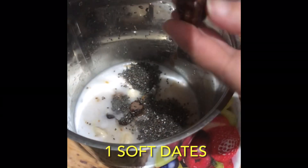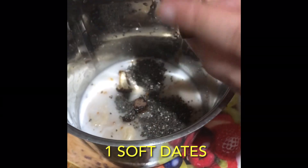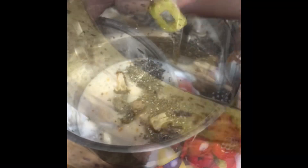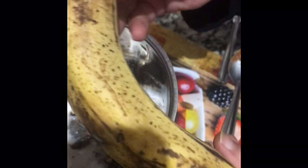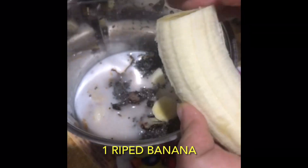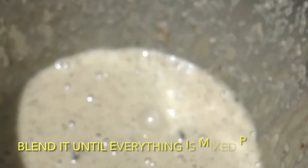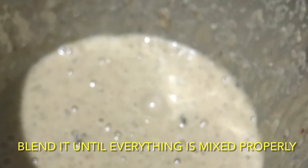Now add one soft date. Dates have excellent nutritional properties and are also a perfect natural sweetener. Now add one dry banana. Bananas are a good source of potassium, essential vitamins, calcium, iron, and manganese.